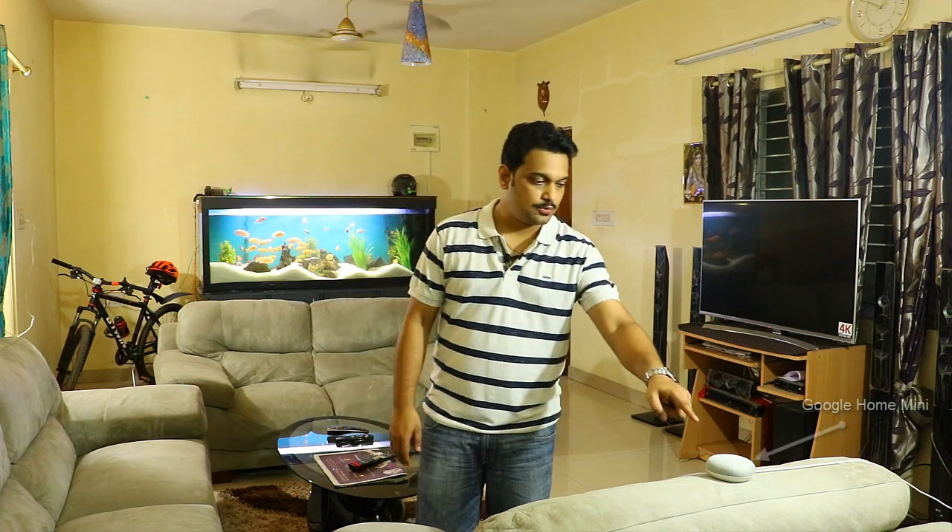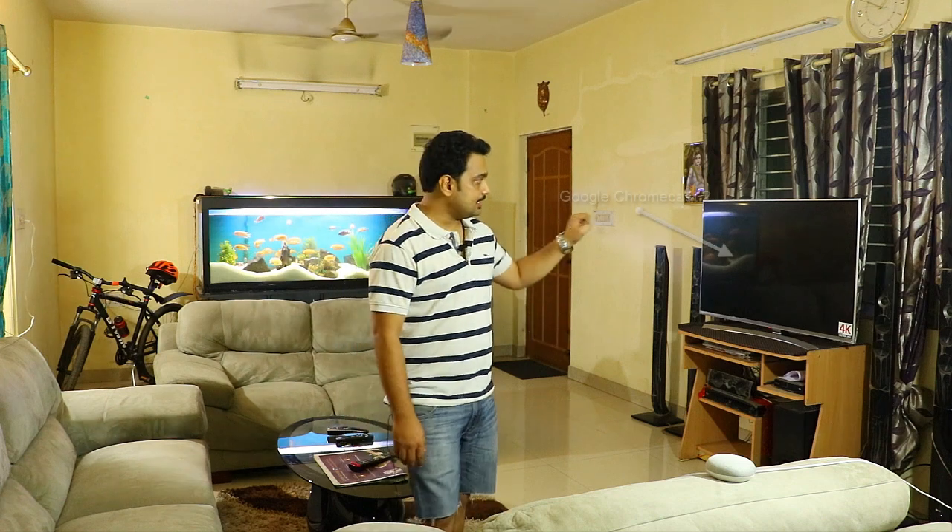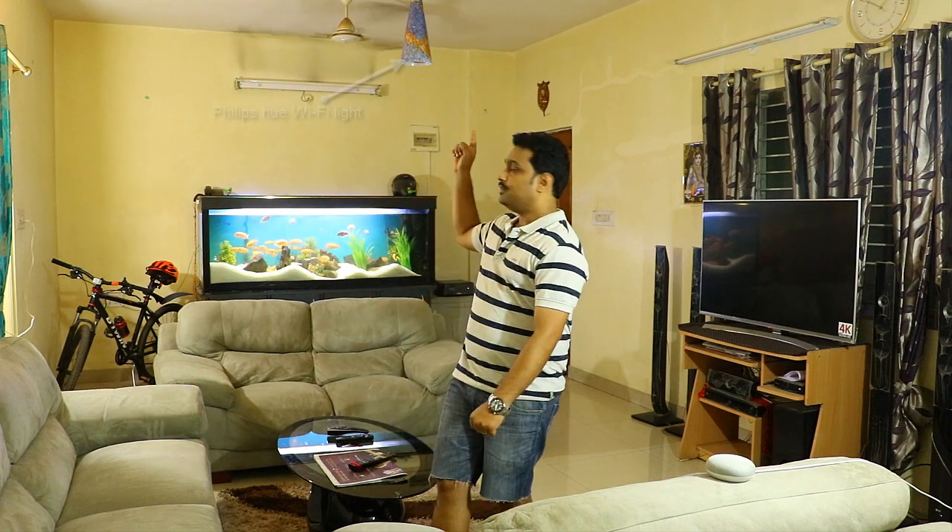I've done the configuration of Google Home Mini here — it's connected to power and already configured. In this TV I have installed Google Chromecast, and here is a Philips Hue light, so all three things are connected now. If you want to know how to install Google Chromecast or the Philips Hue Wi-Fi light, the links are in the description below.